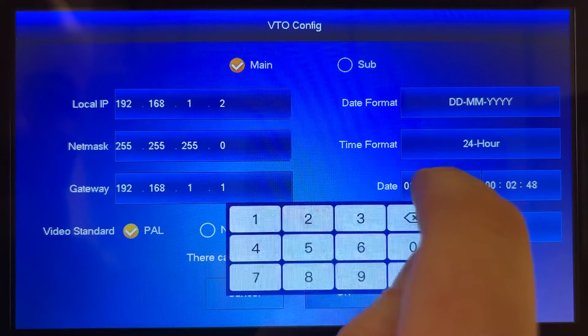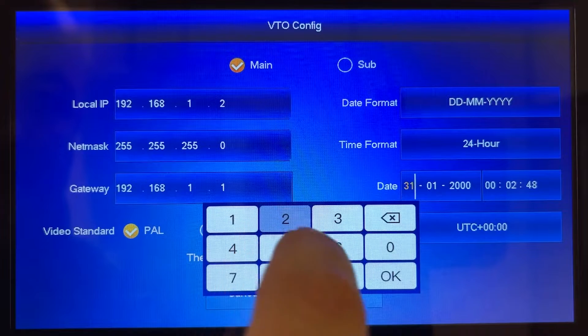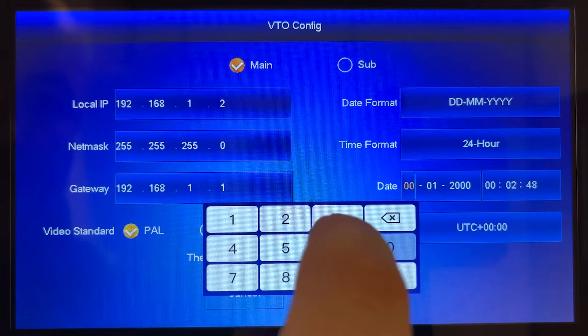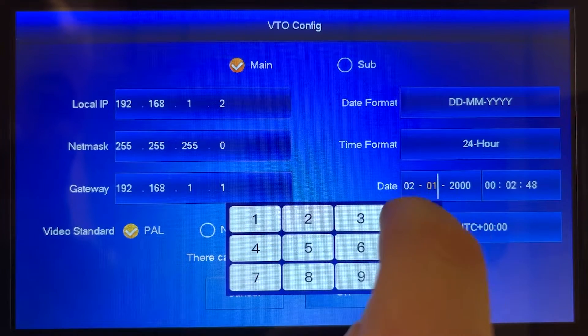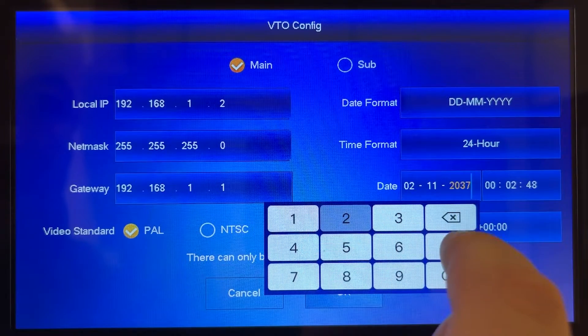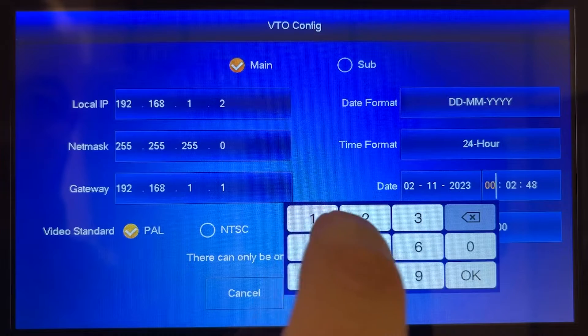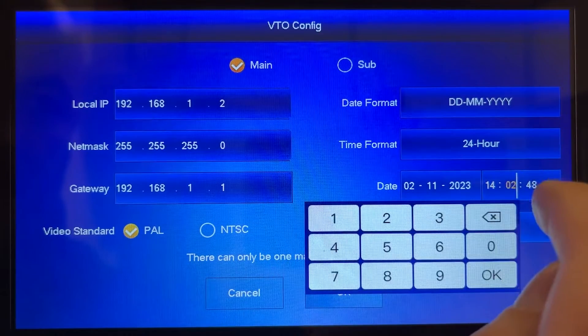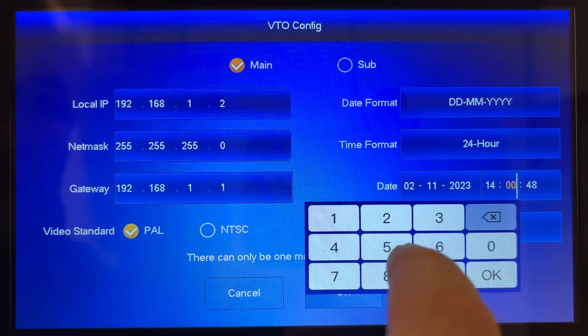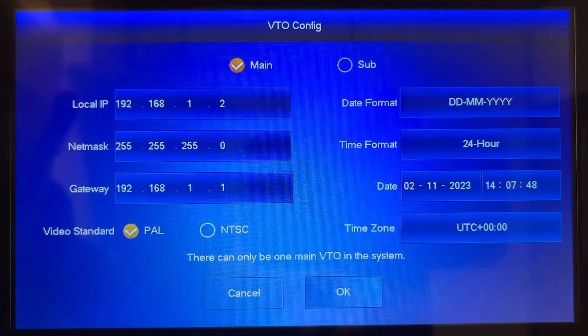The most important of these adjustments is to adjust the date and time settings for the outdoor station. This ensures that the system log is synchronized accurately with real world time. So take a moment to review and change both the date and the time so that they are correct. Once you've confirmed that the date and time are indeed accurate, press ok to confirm the changes, which will then allow you to move on to the next stage in the setup process.